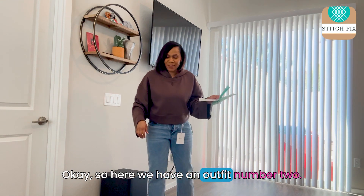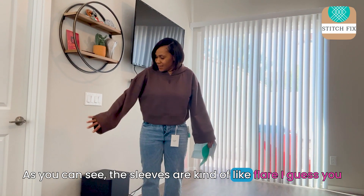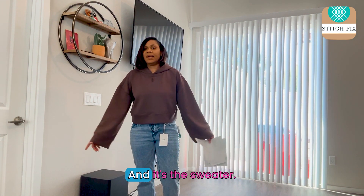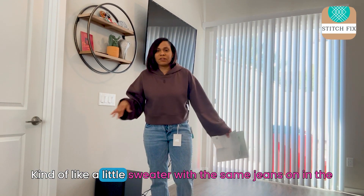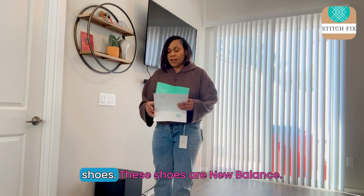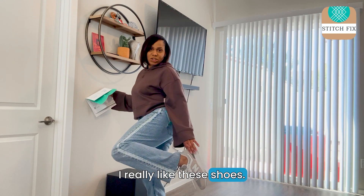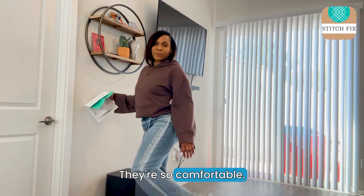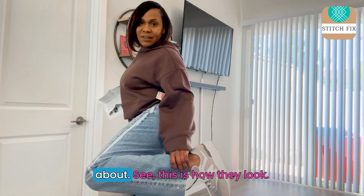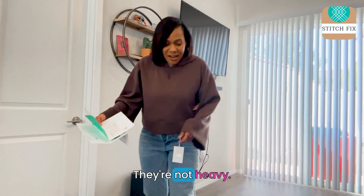Okay, so here we have outfit number two. As you can see, these sleeves are kind of like flare. It's a sweater — kind of like a little sweater with the same jeans on and the shoes. These shoes are New Balance. I really like these shoes, they're so comfortable. Let me get a close-up for you so you can see. See, this is how they look — they're super comfortable, lightweight, not heavy.